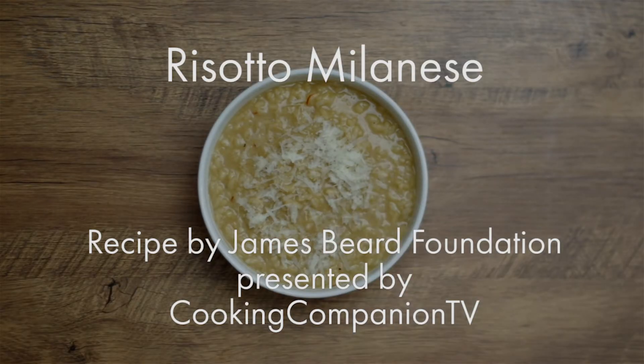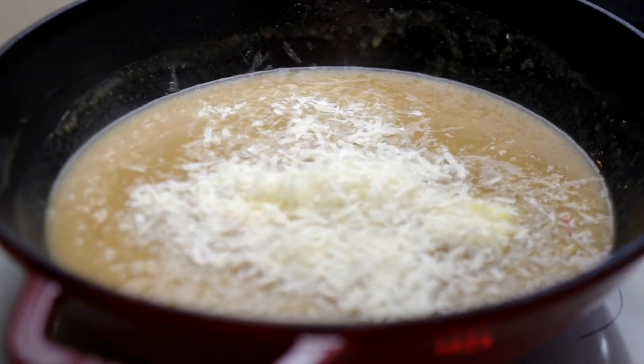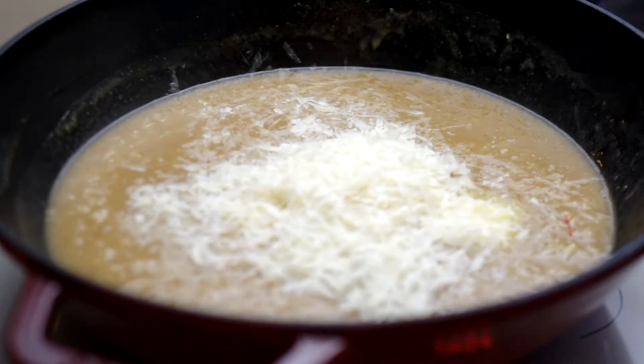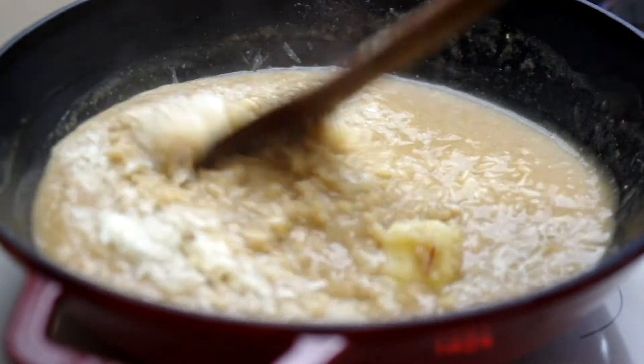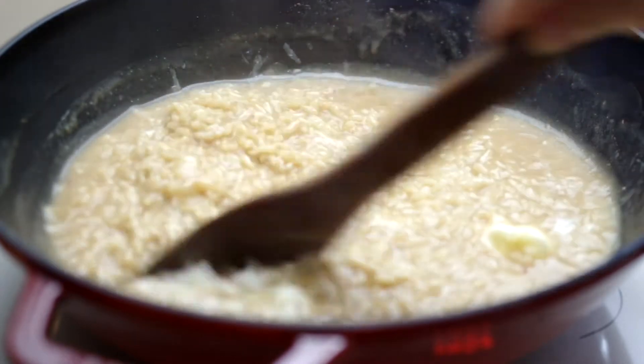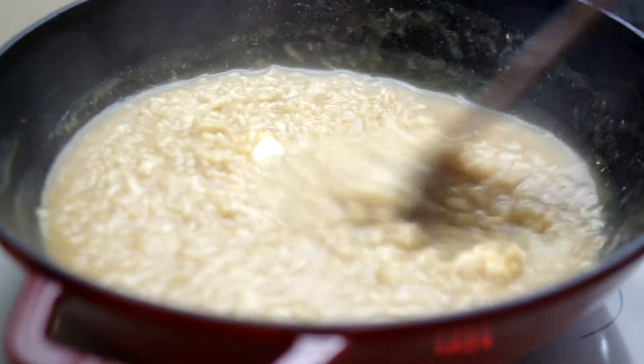Hey everyone and welcome to Cooking Companion TV, I'm Jenna Edwards and this is a recipe demo of Risotto Milanese, or saffron risotto, from the James Beard Foundation. Give this video a thumbs up if you like it. This is so elegant — I already have two risottos on this channel plus a barley version and a buckwheat version. Saffron is ridiculously fragrant and special. My version doesn't show the gorgeous color because I over-browned my onions, which really mucked up that signature saffron yellow-gold, but it still tasted fabulous.